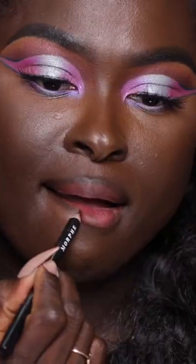First I'm going to line my lips with a dark brown lip liner. Line the inner corners of our lips for that more pouty look. Also, pretend you don't see that I lost a nail.